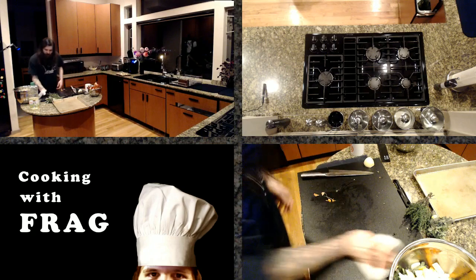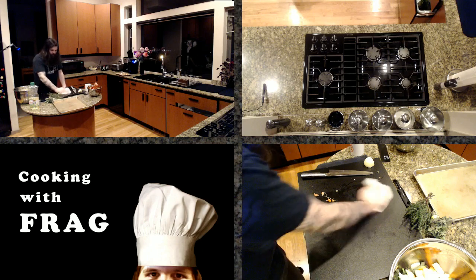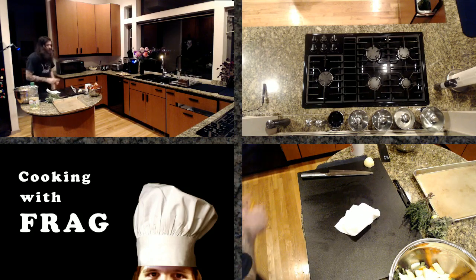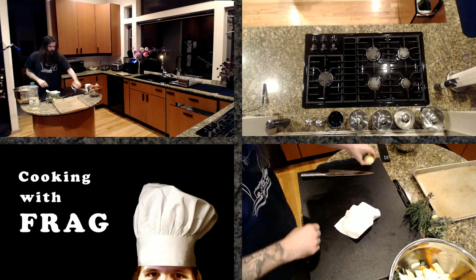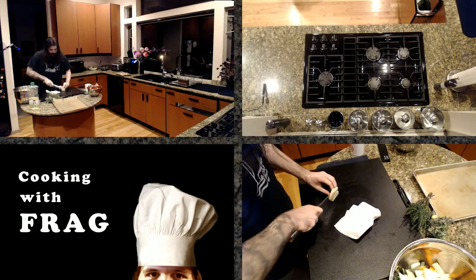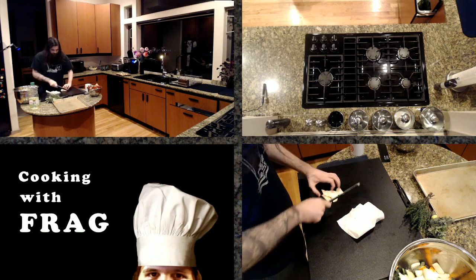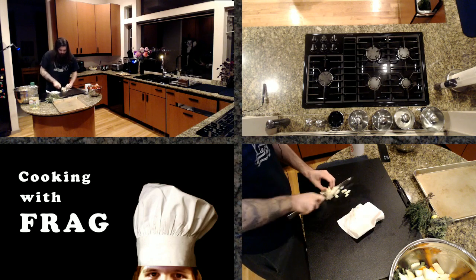After this season of Cooking with Frag, we're moving to Season 4, which is going to be Culinary Adventures, where I'm going to learn how to cook things that I don't know how to cook on stream and share my experience with you. I'm really excited for that, as well as finishing off this season with the things that I know how to cook. I certainly have more stuff I could show you guys, but I think it's about time I started learning some new things as well.